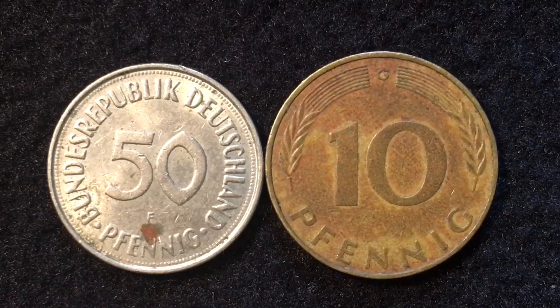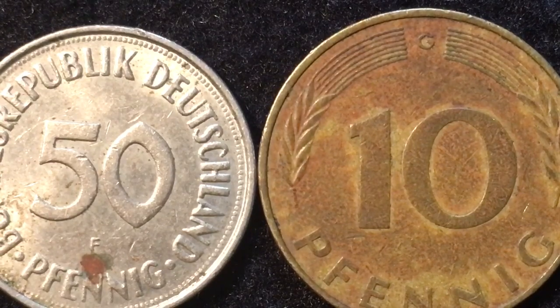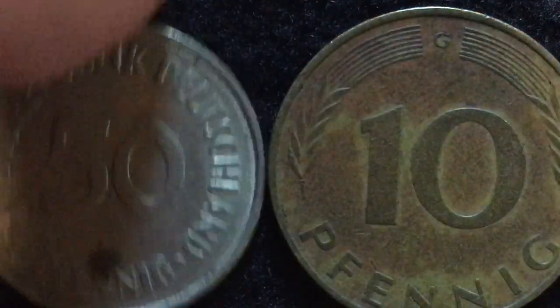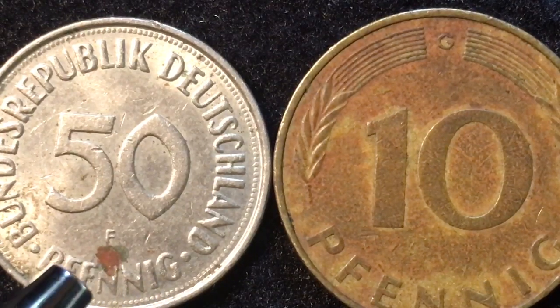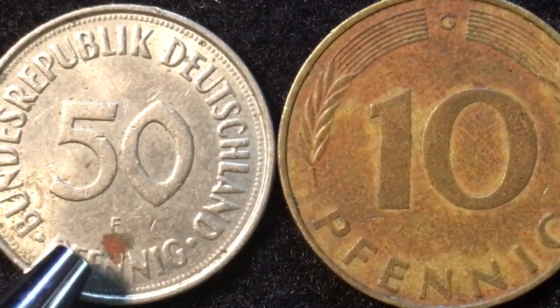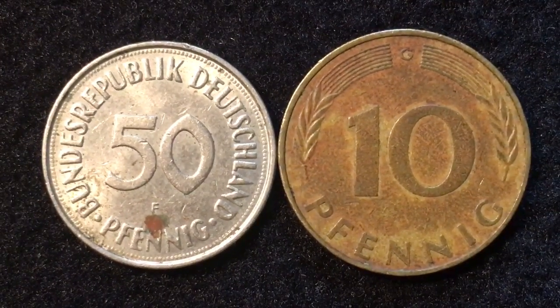When we look at the mint mark on the 10 Pfennig coin on the right, we can see pretty clearly there is a G, and that G stands for the Karlsruhe mint — so this 10 Pfennig coin was minted at Karlsruhe. If we look at the 50 Pfennig coin — I'll blow it up a little — you can now clearly see it has the F mint mark, meaning it was made in Stuttgart. Some of these coins have marks or scrapes on them; we usually don't clean them as it adds to the patina and shows they were used in circulation.